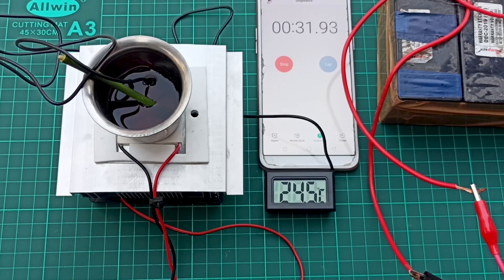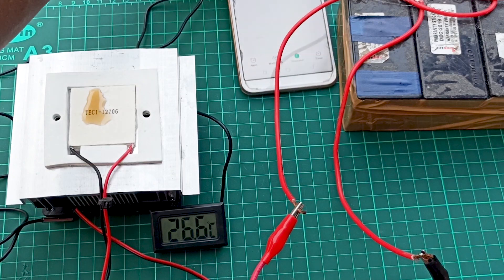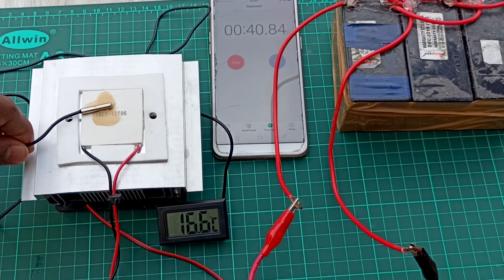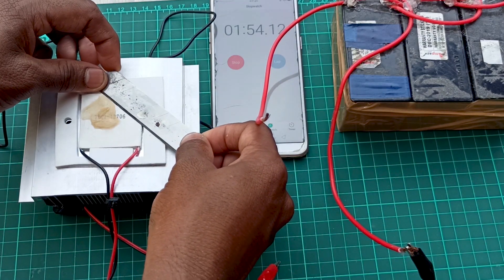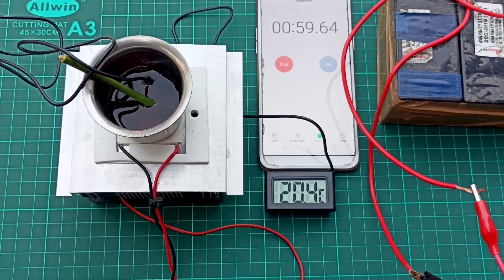I'm using a stopwatch and thermometer to monitor the changes over time. Let me show you how it works — I'm taking a little cola on top and within less than two minutes it starts to freeze. You can see the temperature drop. Wow — ice cold! So you get an idea of how it works: hot on one side, cool on the other side.